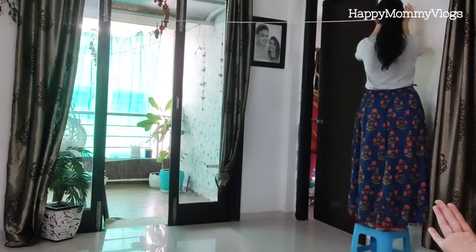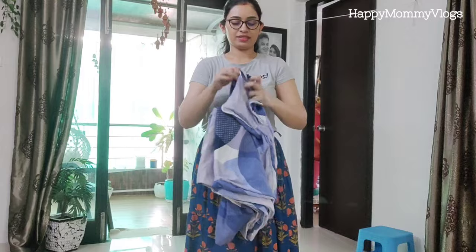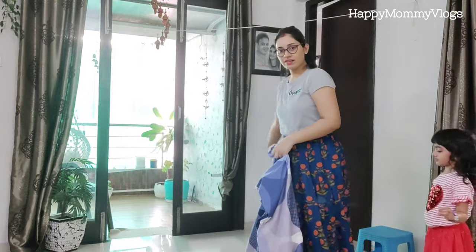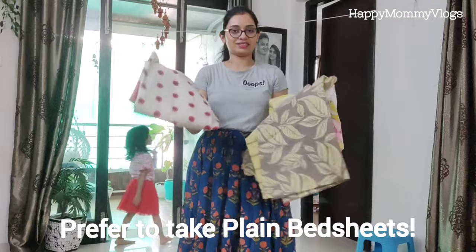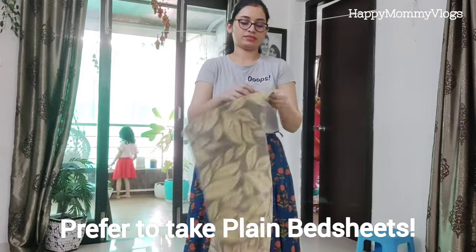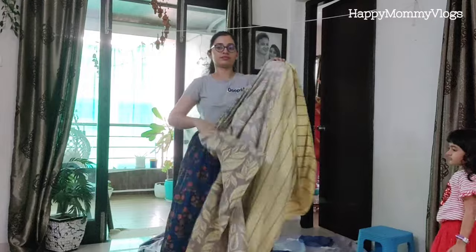Also focus on the height — I have attached the rope at bed sheet height above the floor. You can place a mat or a sheet on the floor below. Make sure you have a plain bed sheet; if you have a printed bed sheet, keep the print facing inside.